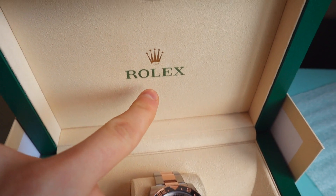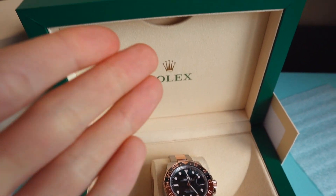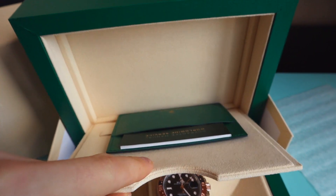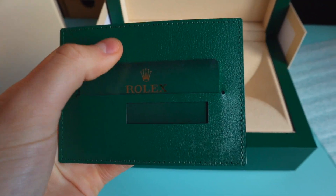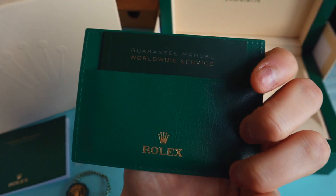And here the last compartment, which is the main thing about the box because it contains the original papers. Just pull the lid out, take the wallet, close the compartment, push the box out. This is the green leather wallet containing the warranty card and also the service manual.